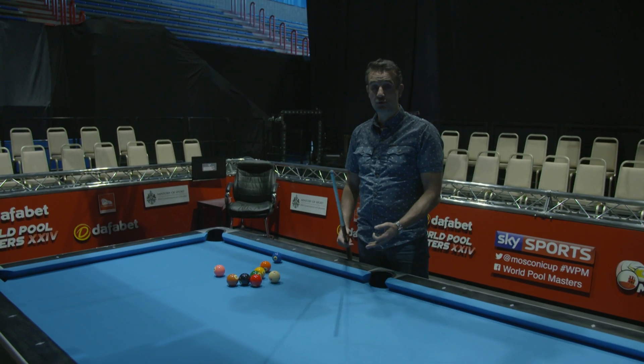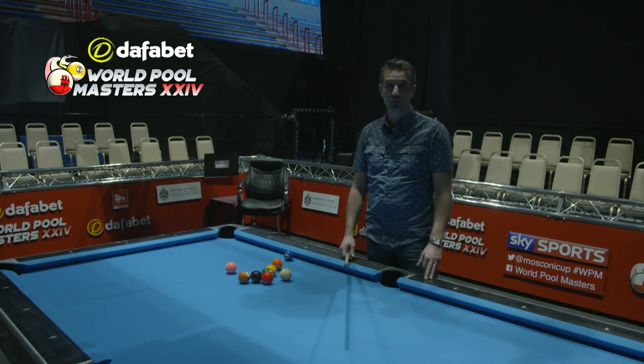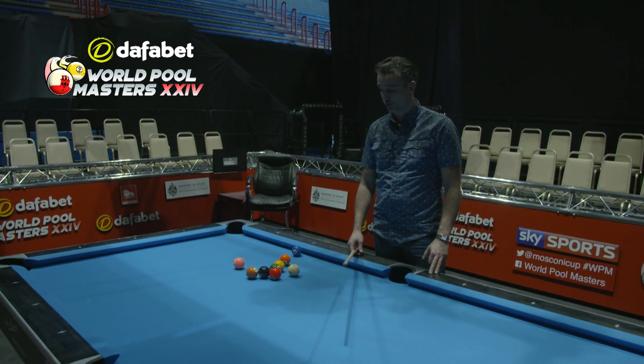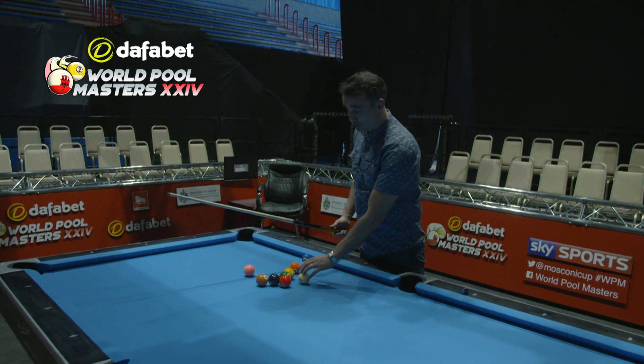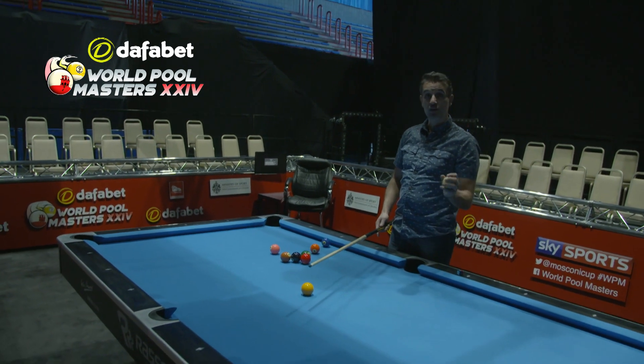Welcome to this little tutorial. My name is Alex Lili, I'm a former number one in Europe and a former World Pool Masters champion. I'm going to show you something about spin on the cue ball. In pool we pocket balls, but the trick is to get good position on the next ball, and for that we use spin.